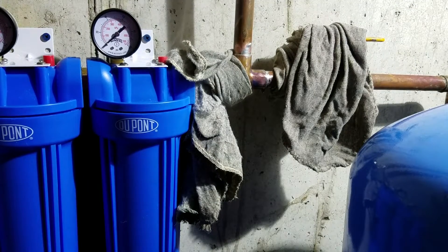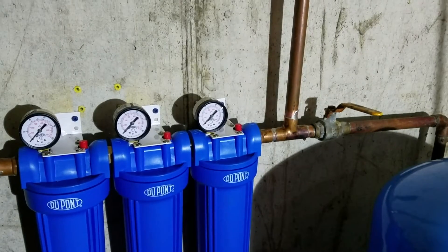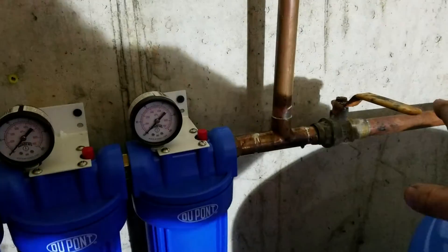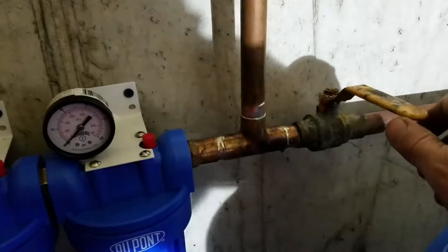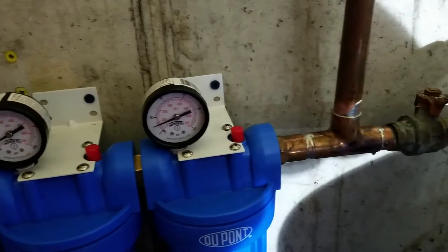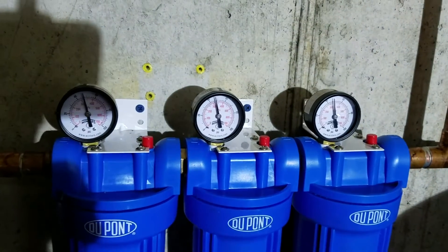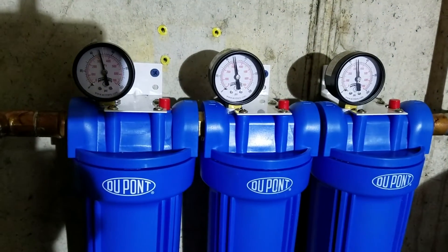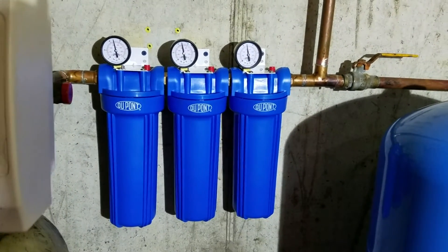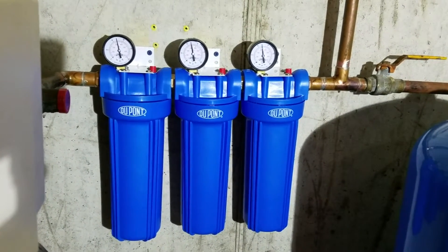All right, that should do it. I have the water turned back on at the house, and it's all leak checked up to this valve. So now let's turn this on and see how we do. Our gauges are all going up and I don't see any dripping — we are good to go.